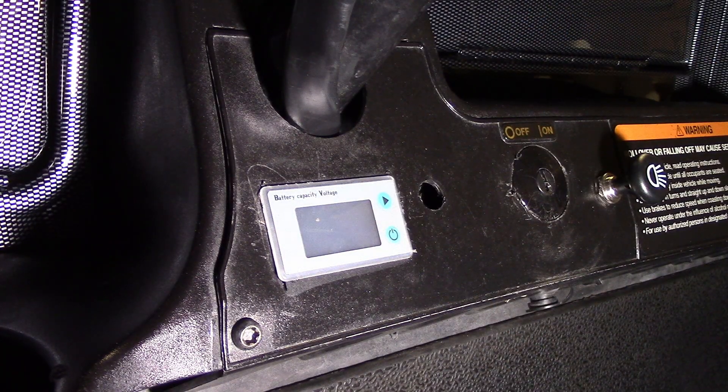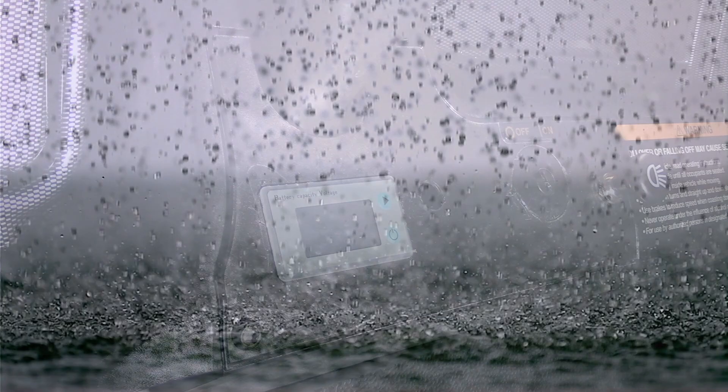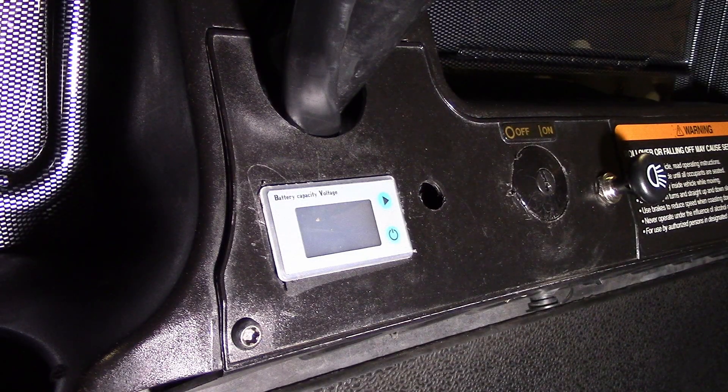Hopefully it fits in the actual cutout that I have, otherwise I've got to do some modifications to make it work. As you can see, this is in here. Basically, I went ahead and installed this about two years ago. I thought it was water resistant because it's for a golf cart and it's exposed to the elements. Apparently it's not — I washed the golf cart and some water got in here. Next thing I know, the meter wasn't working.